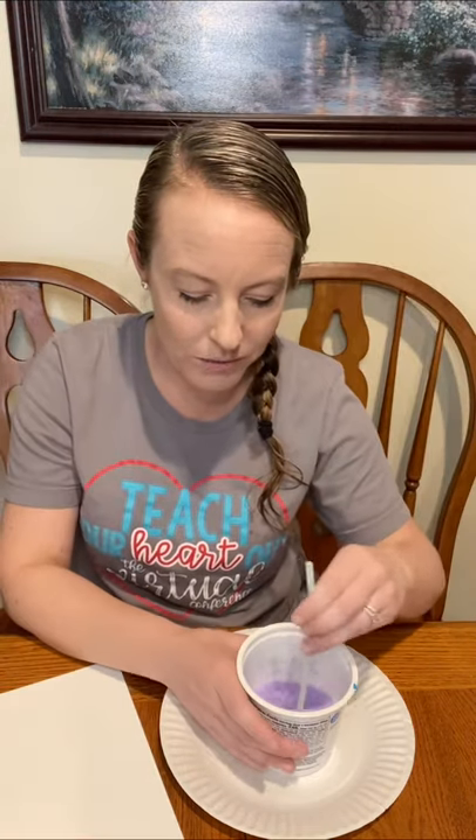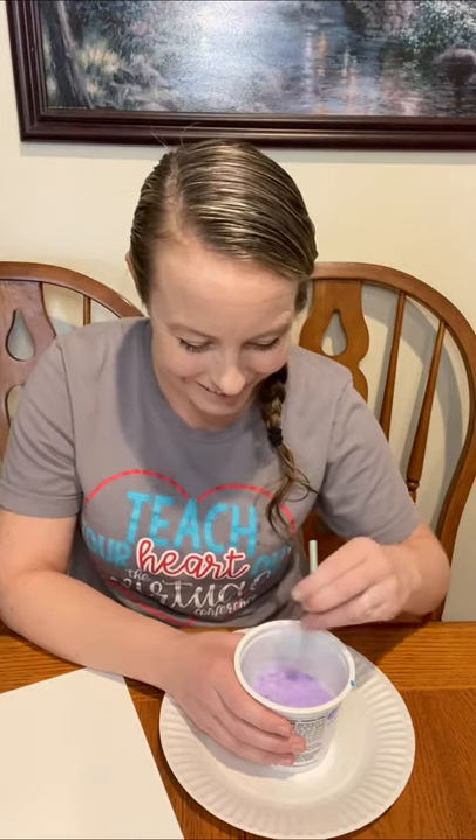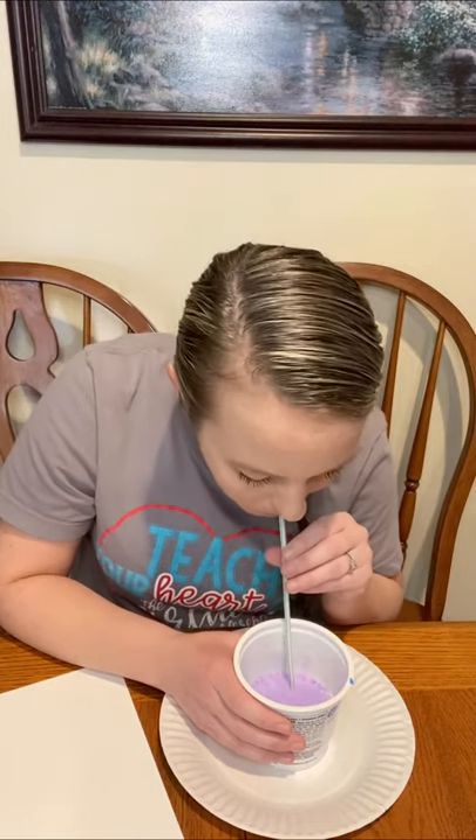All right, here we go. We're gonna blow some bubbles, guys. You ready? So let's take a look at this — do not suck up the paint, because it'll get in your mouth and it's not gonna taste good. So make sure that when you blow into the straw, you're just blowing out.